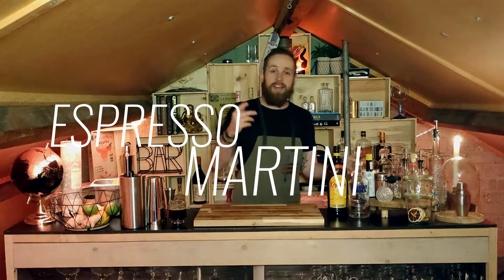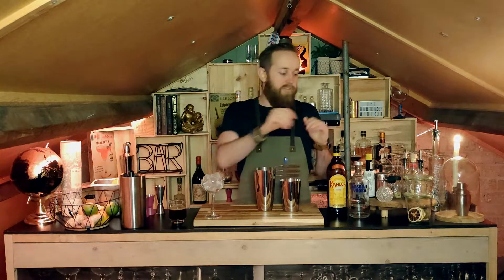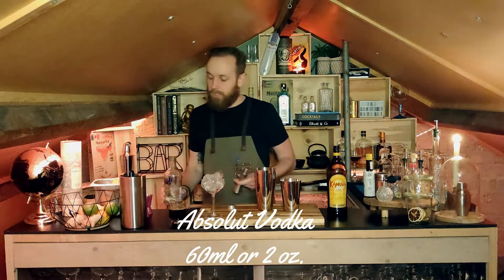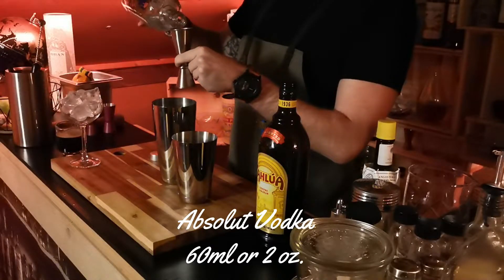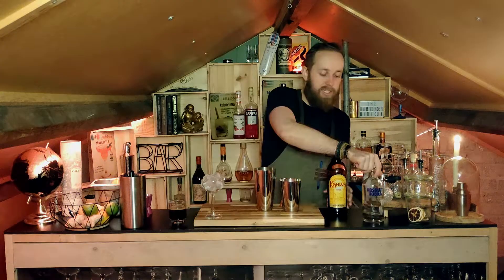I hope you guys are ready for easy vodka cocktail number three. As you may have seen in the cocktail countdown, this is one of my personal favorites — we're going to make the Espresso Martini. Just like with the first cocktail, we'll be cooling down the glass. Once that's ready, we'll start shaking this cocktail, beginning with our vodka — the main star of the show today — adding two ounces or 60 milliliters to our shaker.